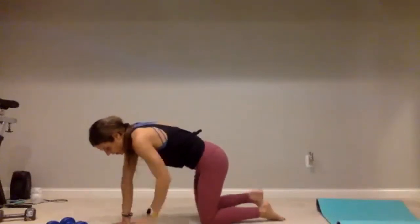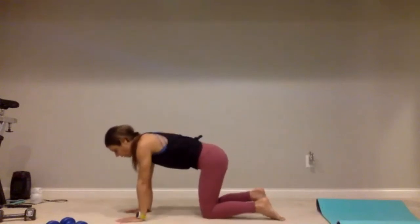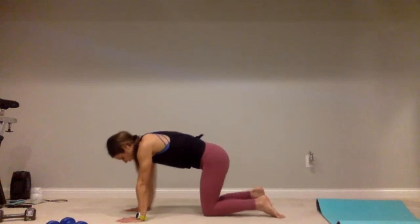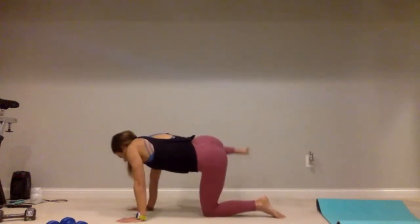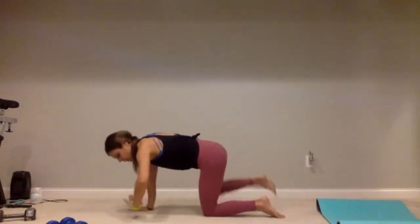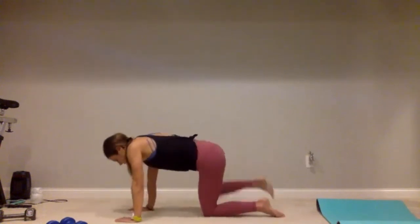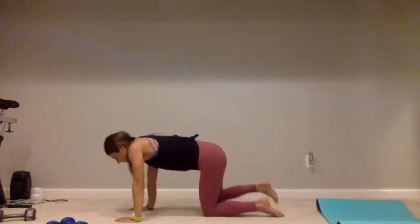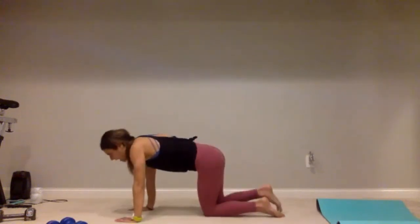Let's do those fire hydrants — find that tabletop position, place those wrists just below your shoulders. Draw that belly button up to your spine. Twenty on the right side — let's go: one, two, three, four, five, continuing through ten. One, two, three, four — five more, you got it: five, four, three, three, two, one.